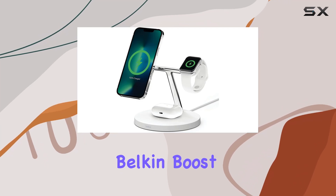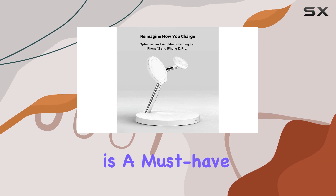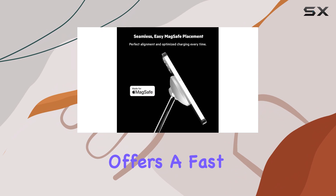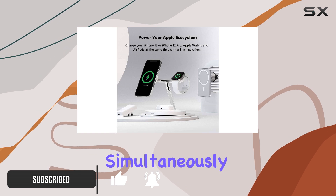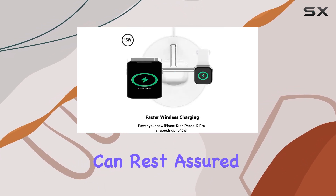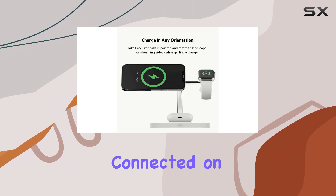If you're an Apple fan, the Belkin Boost Charge Pro 3-in-1 wireless charging pad with MagSafe is a must-have accessory. This sleek and stylish charging pad offers a fast and convenient way to charge your iPhone 12, 13, Apple Watch, and AirPods simultaneously. With a powerful 15W output, your devices will charge quickly and efficiently so you can stay connected on the go.